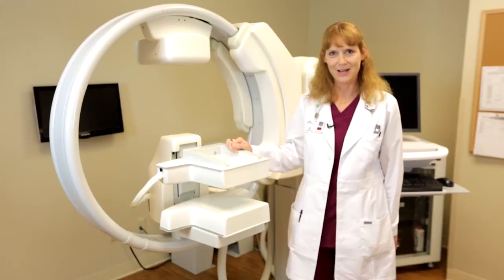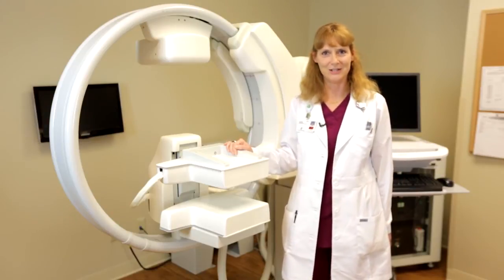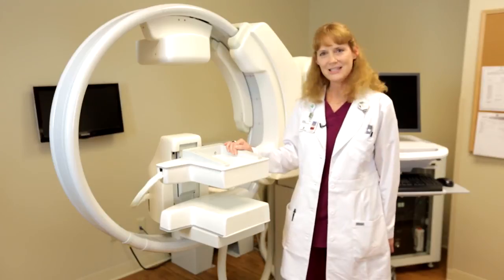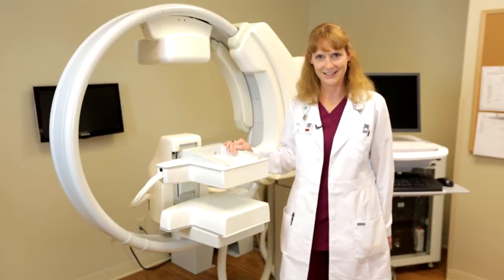Hi, my name is Dawn. I'm a nuclear medicine technologist at ProMedica Toledo Hospital Breast Care Center in Toledo, Ohio. We've had the LumaGym system now for two and a half years and currently to date we've scanned 2,091 patients. I would like to demonstrate the machine to you and show you how a molecular breast imaging scan is done.